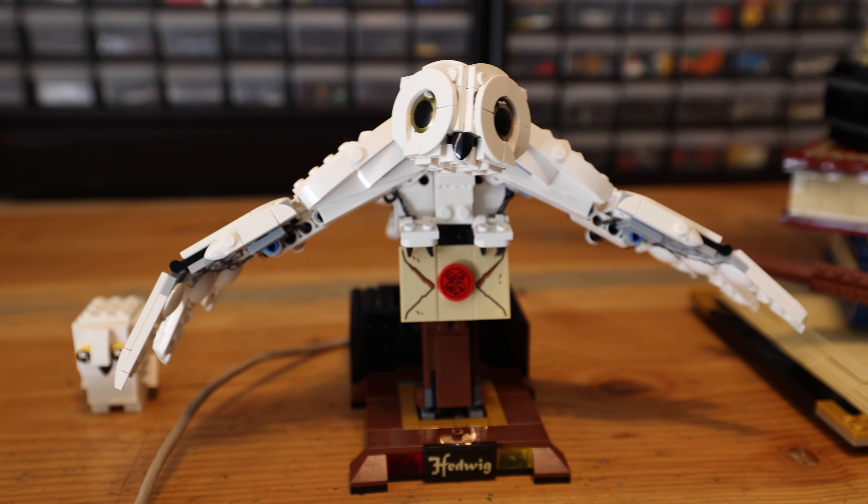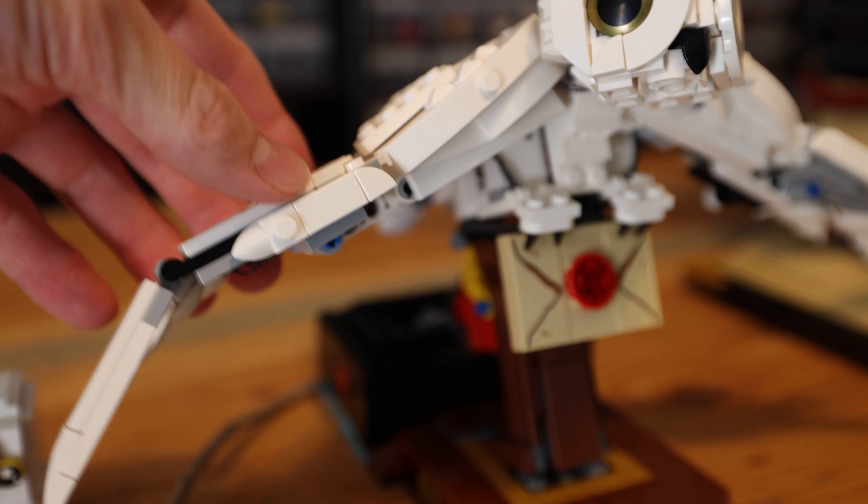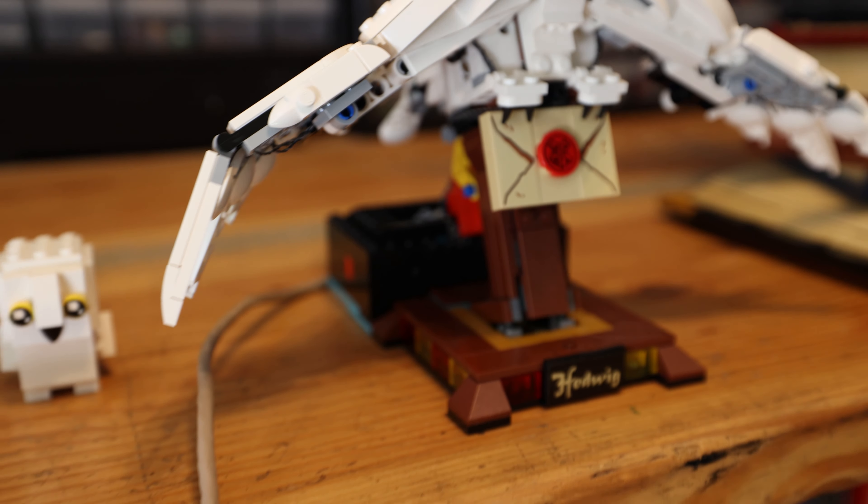The next one is this Hedwig sitting on a perch, also in a flying position. And the neatest thing about this is the arms actually move. You can see this little cord I've got right here.